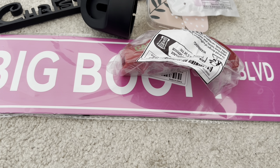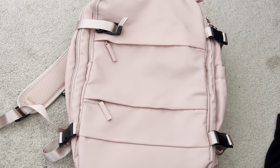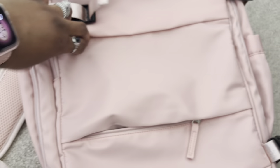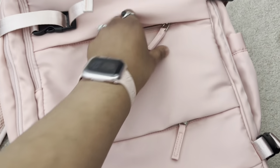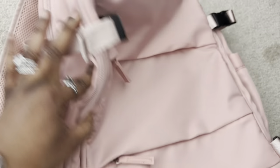The next item is a new travel-size backpack in pink — this was $16.99. It does have a lot of compartments — there are zippers here, one up here — so it has a lot of pockets. It also has buckles on the sides that you can extend, two on either side.